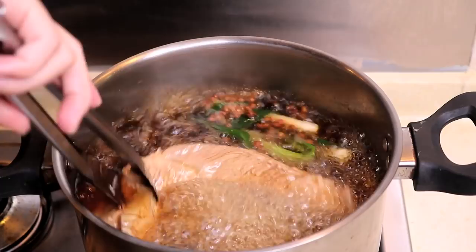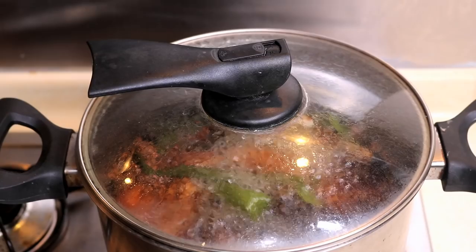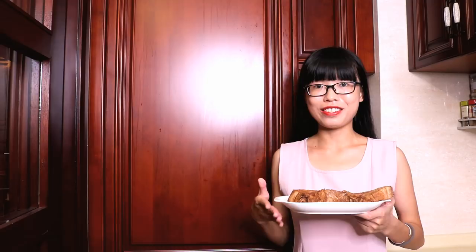Twice cooked pork means we need to cook the pork twice, so this is the first time. Turn the heat to low and let it cook for 20 minutes. After 20 minutes, test it with a chopstick — if the chopstick can go through easily, it is ready. I am going to put this in the fridge. It will help cool down the pork faster, and it will dry out the surface and lock the juice inside, so when you cut it there won't be water splashing everywhere.